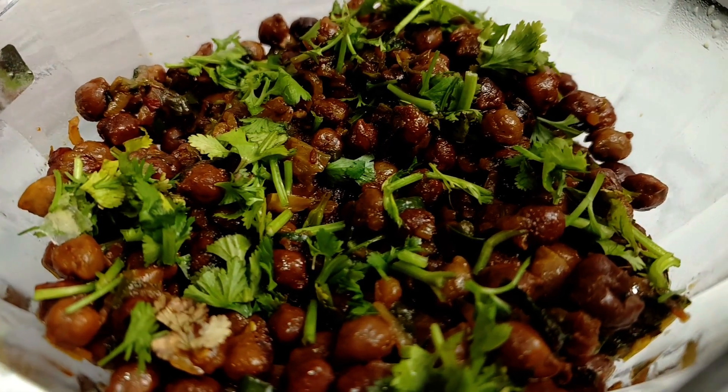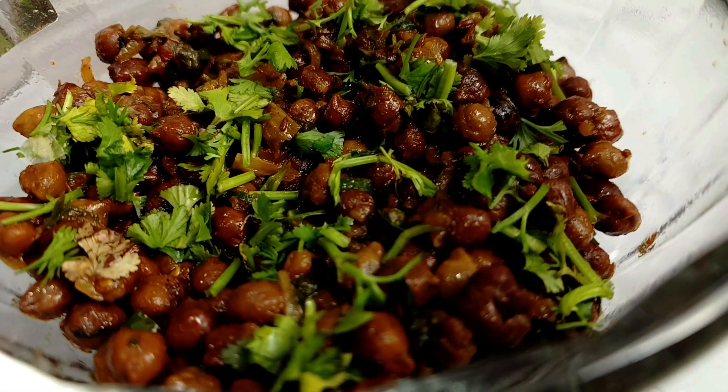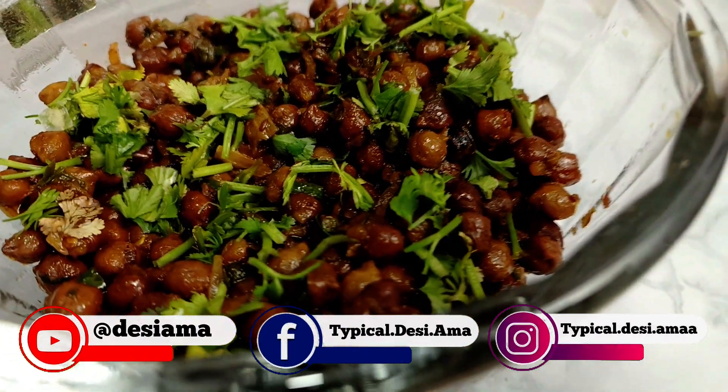Today I am going to tell you a very delicious black chana chart. This is my mother's recipe, and when guests come over, we used to make it and keep it in the freezer.